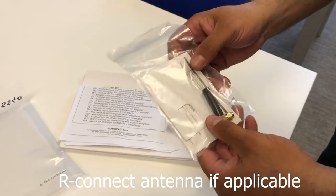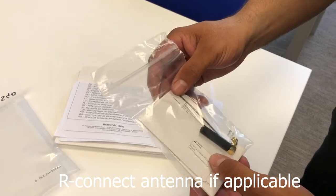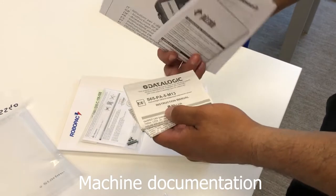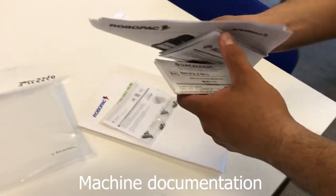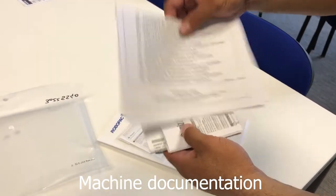For machines that come with Archonnect, you'll have a different style antenna, which the machine will already have one installed. This is information on the Data Logic Photo I that's mounted on the machine, the safety switches, and a general installation startup.